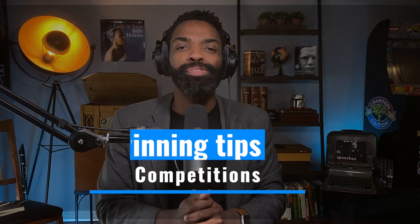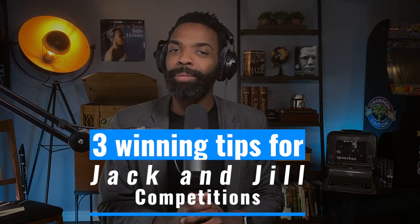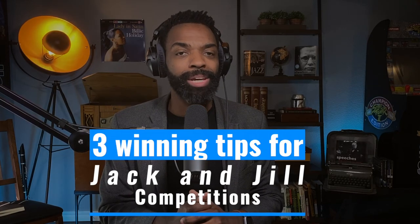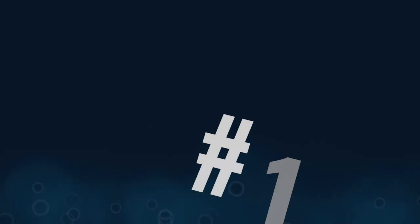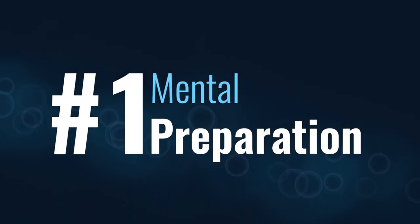In this video I'm going to give you three steps that will help you develop confidence and potentially win Jack and Jill competitions. First, you have to be really mentally prepared — get ready, you're going to be a little nervous.